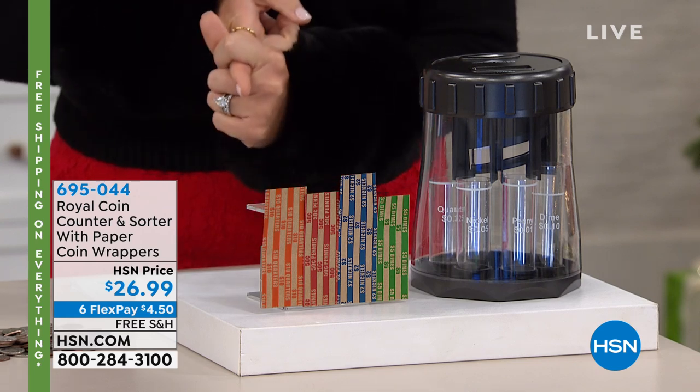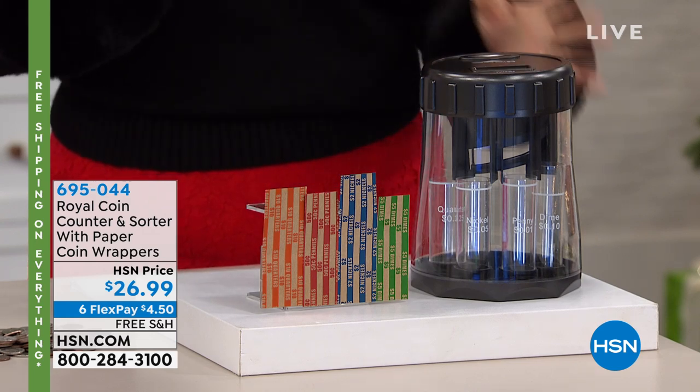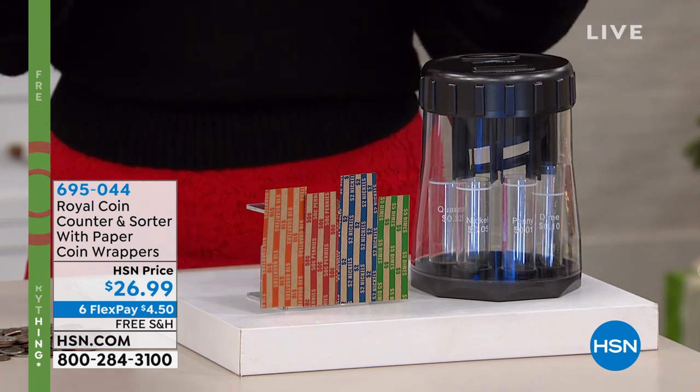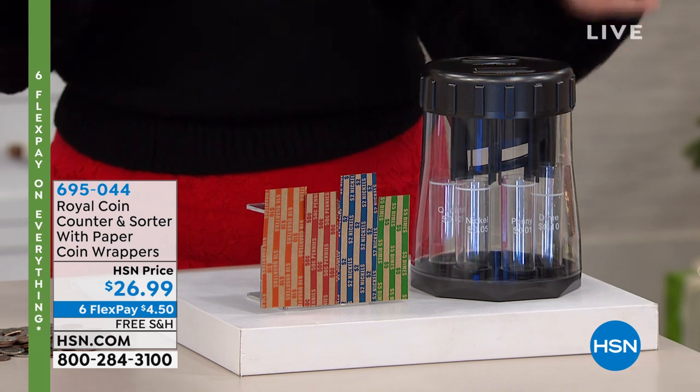It's from Royal Coin. It's a counter and sorter with the paper and the coin wrappers. It's only $26.99. Everything's free shipping. We've got it on four interest-free credit card payments — it's $4.50.